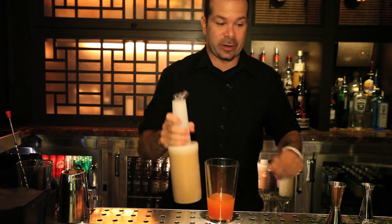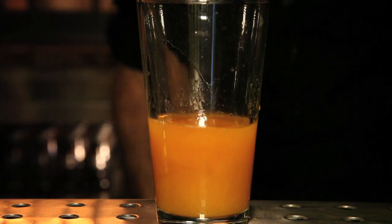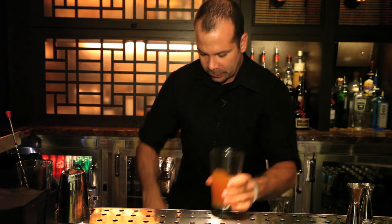And I'm going to be pouring as well three quarter ounces of passion fruit puree. Passion fruit puree is really good. It's not too sweet. It's a little bit acidity and tart, so it'll cut a little bit of the sweetness from the Serrano chili syrup.